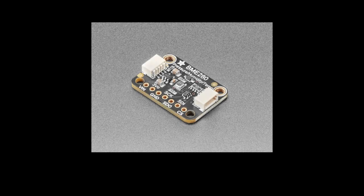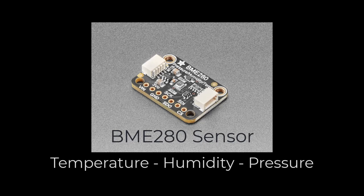For the sensor, we're using the BME-280. The BME-280 sensor is a compact device that can measure temperature, humidity, and barometric pressure with really high accuracy and low power consumption. Please note on the screen that we're using the BME-280 with a Stemma QT connector. The Stemma QT connector is a small 4-pin connector that allows easy plug-and-play of I2C sensors and devices.